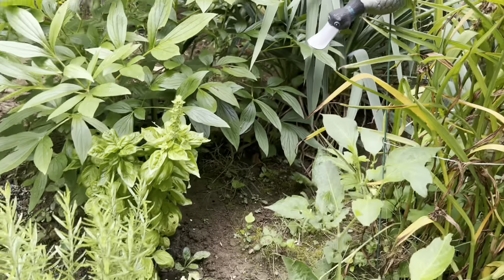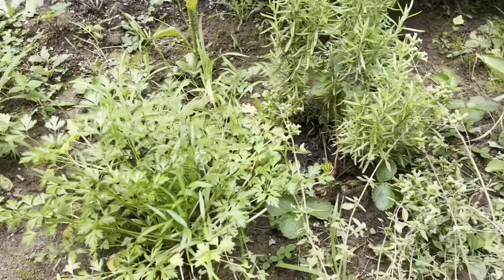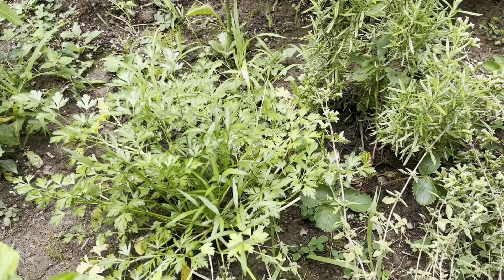That's basil. Then you see the rosemary. And then here, that's some kind of parsley - I think it's a Tanin parsley. Here's some sage - I have lots of sage. And here's some thyme, lemon thyme.